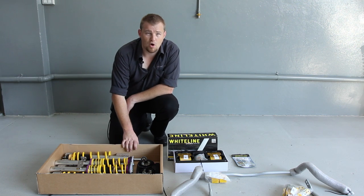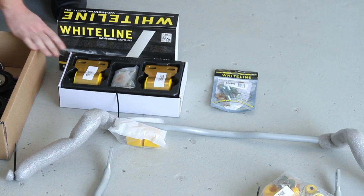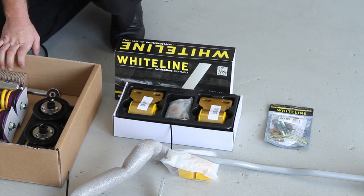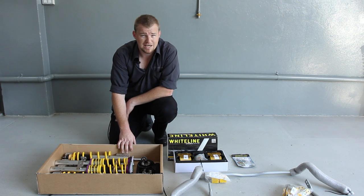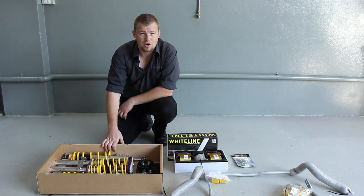We've also got some products from Whiteline — their front and rear adjustable sway bars, the anti-lift kit for the front end geometry, as well as the bump steer correction kit. We're going to put it together with some rear suspension arms the customer supplied himself, and also some special strut tops that we put together here at Tunehouse that are a fully floating design, so we've got complete control in the front end.